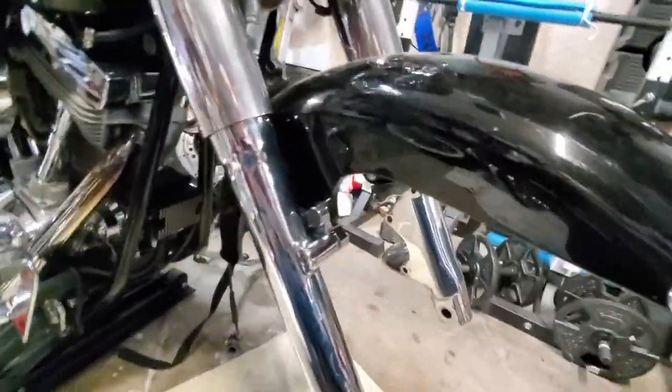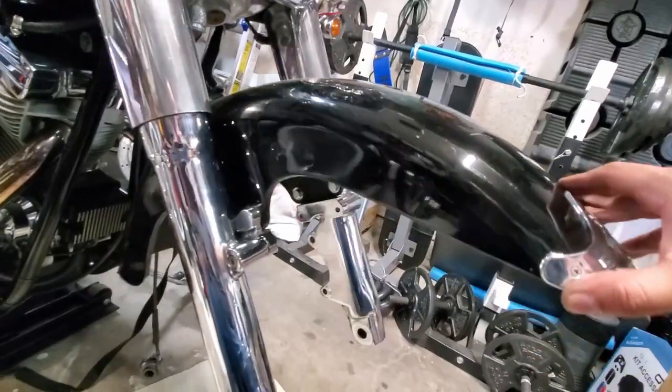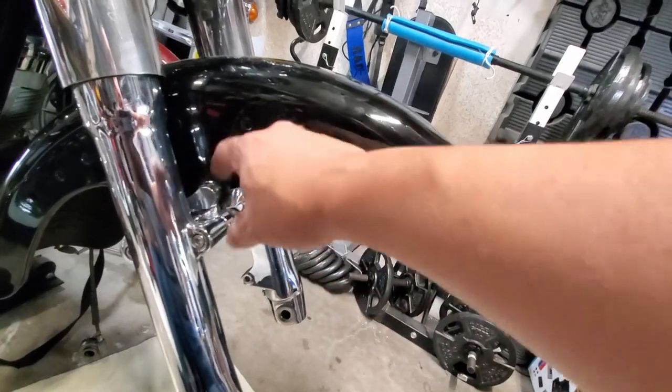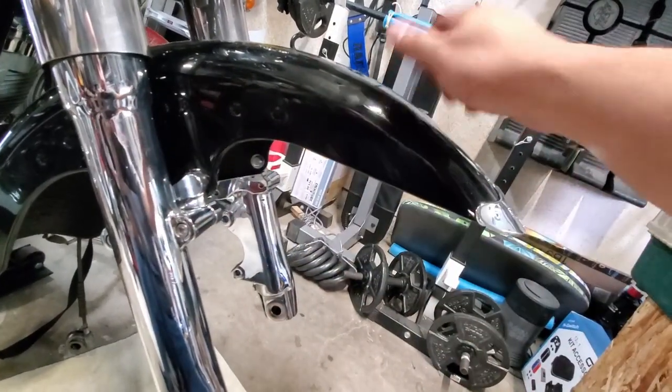The spacers are on. That should lift the fender up high enough to clear the new tire.